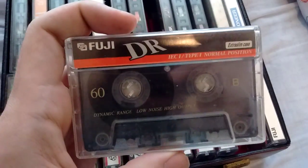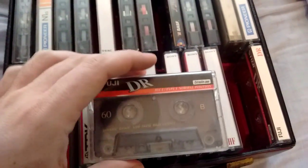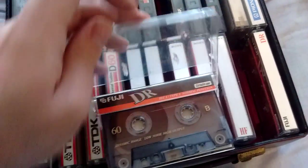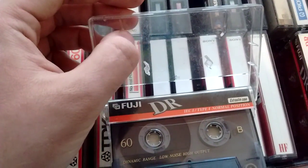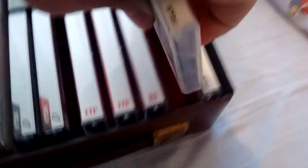Now we have Fuji DRs, which are normal tapes, but I think they're decent — kind of better than the HFs. I have tried Fuji DR2s and they did actually sound pretty good. But I think these don't even come close to those. Nothing special, just normal type 1 tape. The tape actually goes into the case the other way around on these — as you can see, there's a recess in there so they could make the case slimmer.